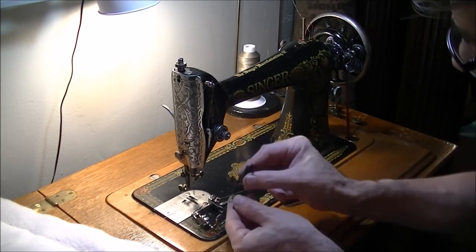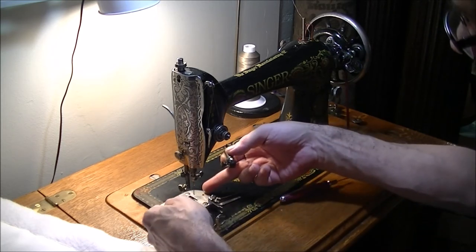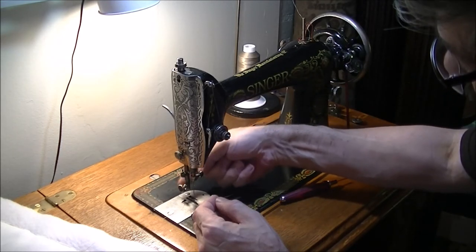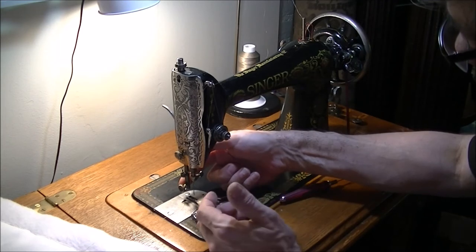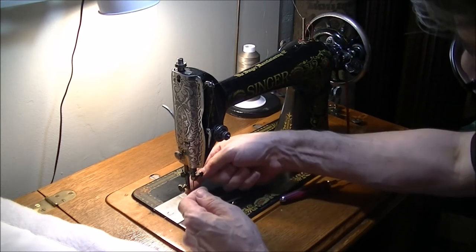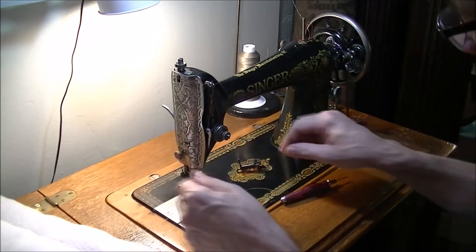This is an old vintage Singer foot that I love, but they're hard to find and expensive — you might pay sixty or seventy dollars for one. They also come with a plate with a feed dog cover. These are for side-clamping, not the old back-clamping style. If you have a back-clamping machine, the best thing is to replace the presser bar with a side-clamping one. They do sell adapters, but they're kind of thick and make it harder to fit the feet.